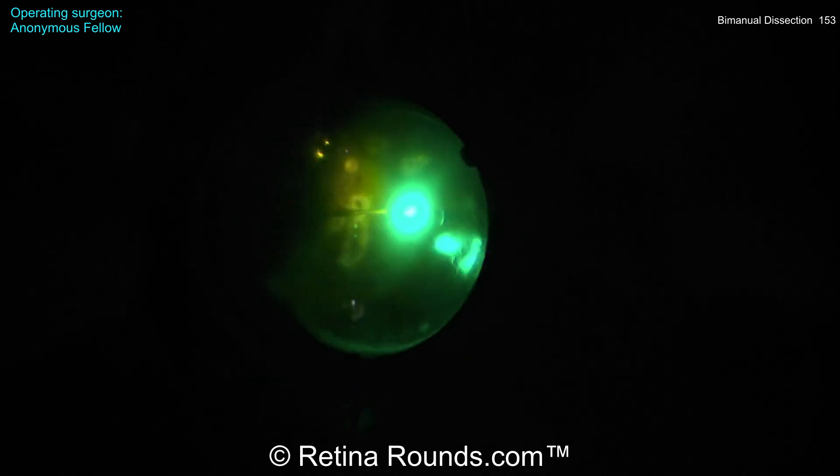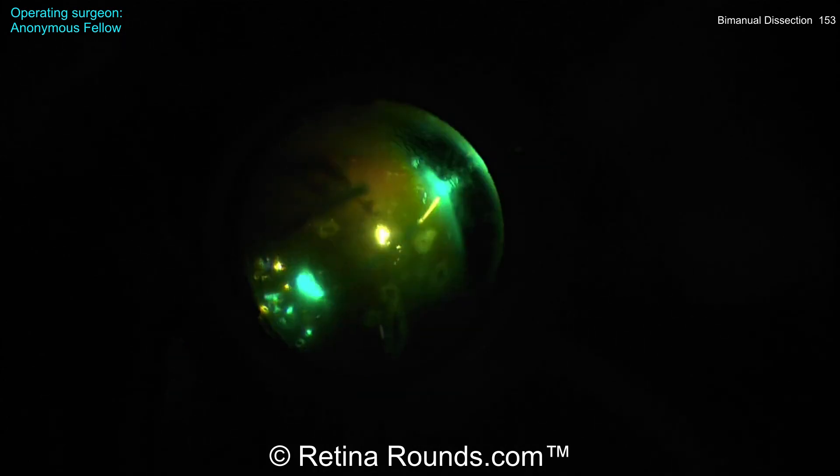However, the hyaloid looks to be very nicely elevated off of the retinal surface. All the residual traction has been relieved and now some laser is being performed around these breaks and some PRP is being performed to the retinal periphery.